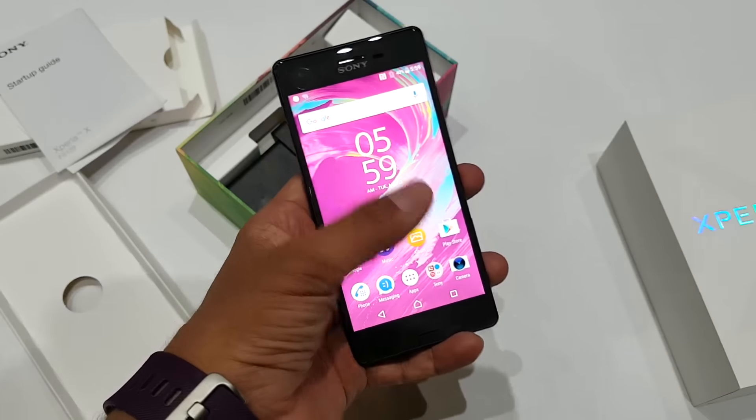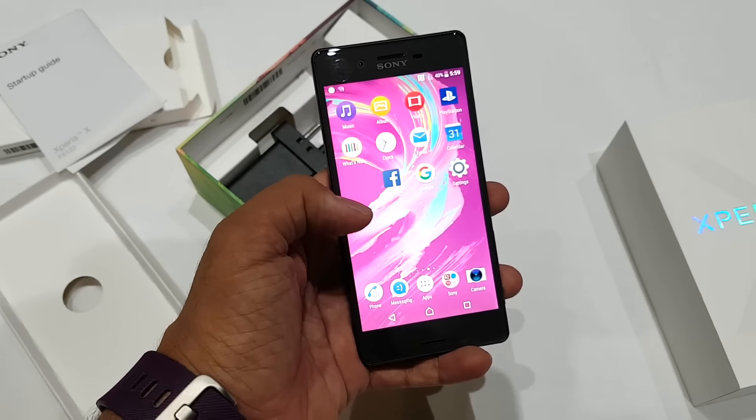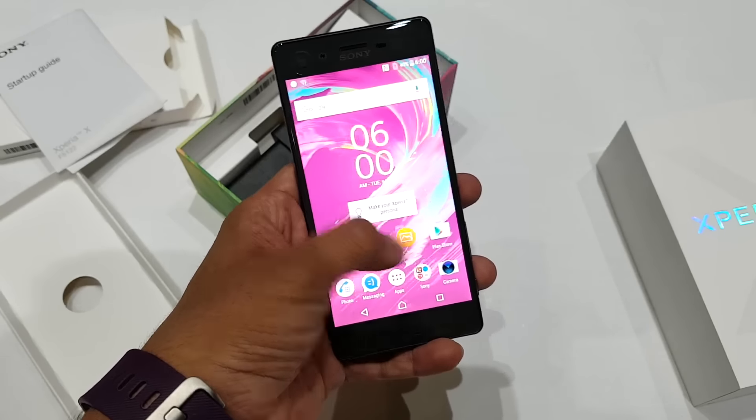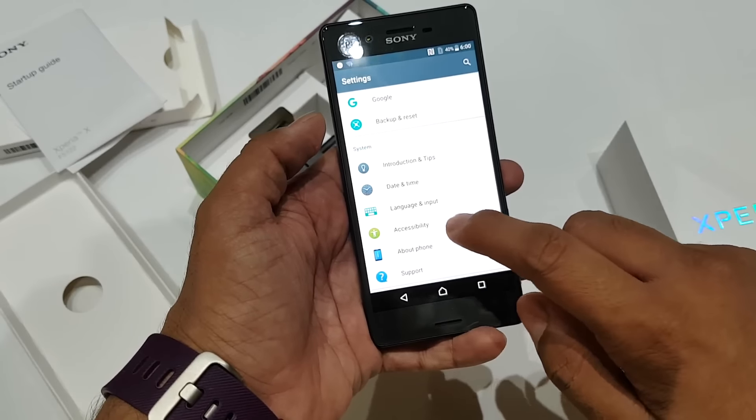Here we are on the home screen. This is a custom UI which Sony offers. Let me quickly go to the settings and show you what else comes here.